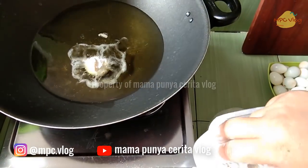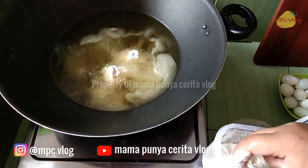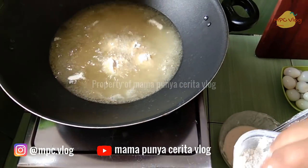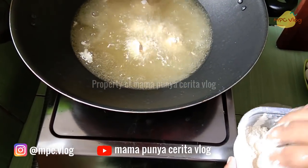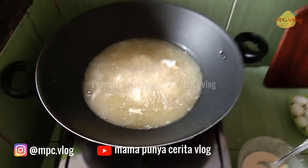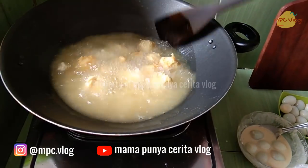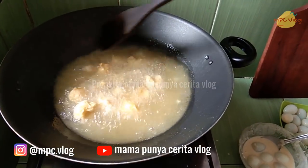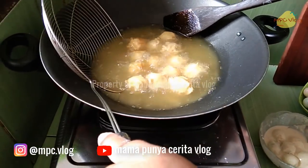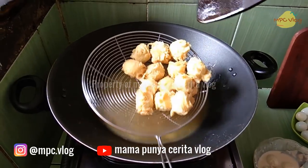Ini sudah siap untuk digoreng. Panaskan minyak, lalu goreng telur puyuh yang sudah terbalur merata dengan tepungnya. Goreng hingga kering kecoklatan. Telur puyuh dibalik-balik tapi pelan-pelan biar keritingnya tidak hancur. Setelah digoreng hingga kering dan matang, kita boleh angkat dan tiriskan dulu.